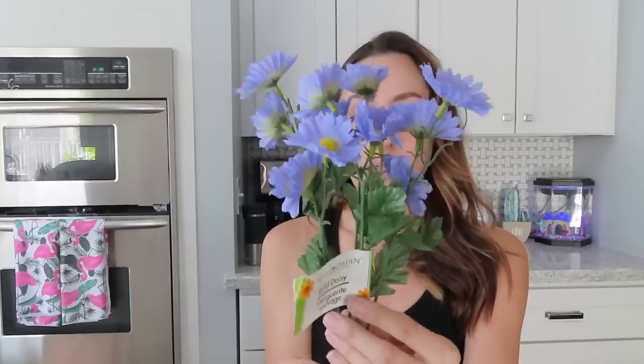Next I got these cute little flowers — wild daisies. These are for another project I have in mind. I thought the color was just really pretty, so I picked some up.